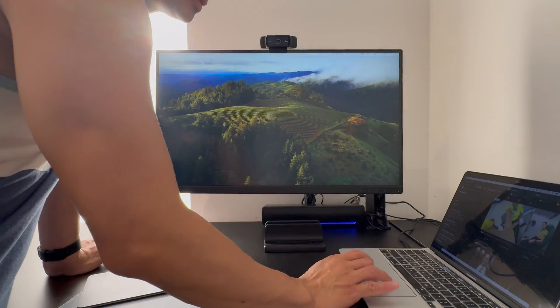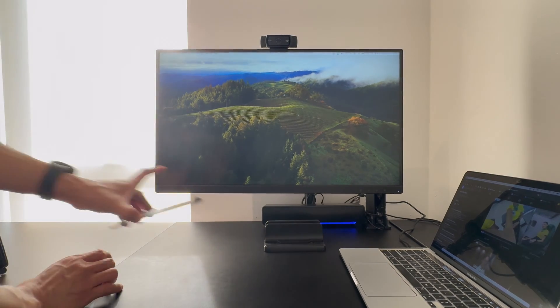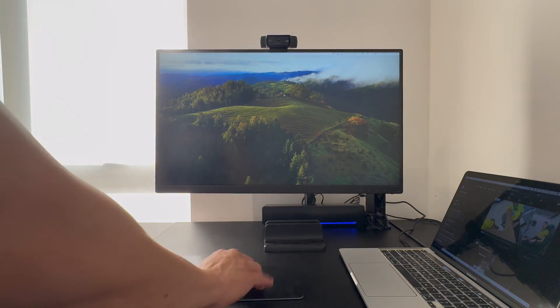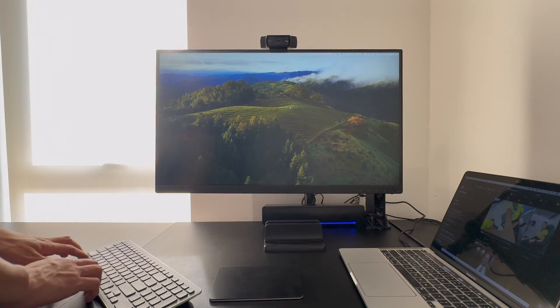Now let's try connecting a MacBook Pro M1 into the hub. Let's see if I use my trackpad if it would work — and the wireless keyboard too.